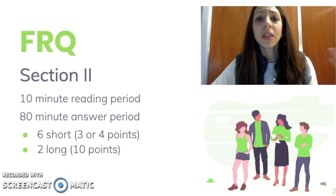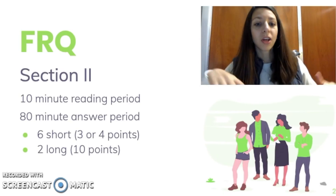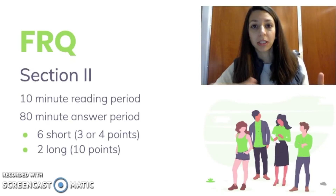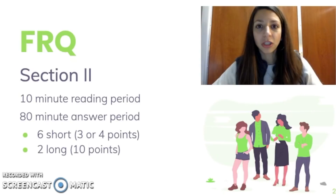After the 10-minute period is up, the proctor will say so, and you will have 80 minutes for the answer period where you'll be answering six short questions worth three or four points each and two longer questions worth 10 points each. Most of these questions are also broken up into a series of sub-questions.